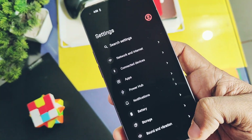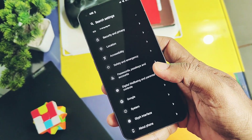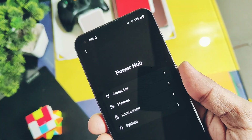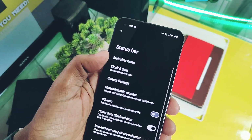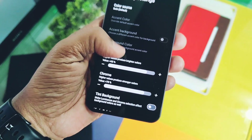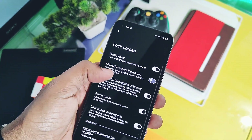Let's move to the features available in this AOSP ROM. First, the settings panel is looking clean and simple. You get a separate Power Up option which contains all the ROM customization settings.